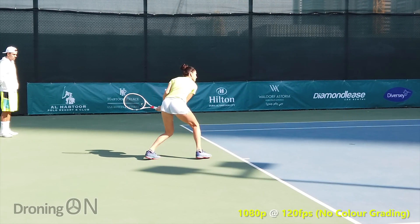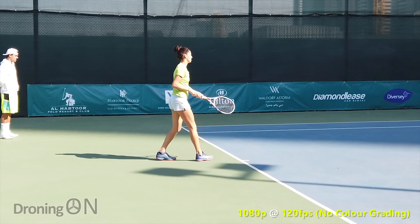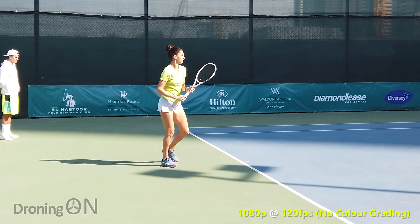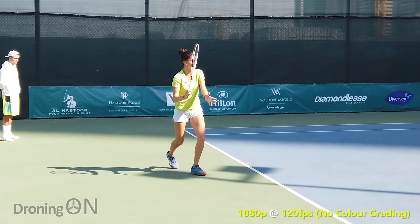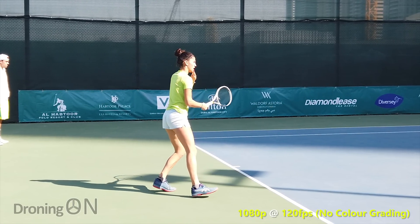When shooting in slow motion mode, the Osmo Pocket does crop the image quite a bit, and it's only of course 1080p. Therefore, if you want higher quality and a wider field of view in slow motion, then you can shoot at 4K, 60 frames per second, and then slow the footage down in post-editing.